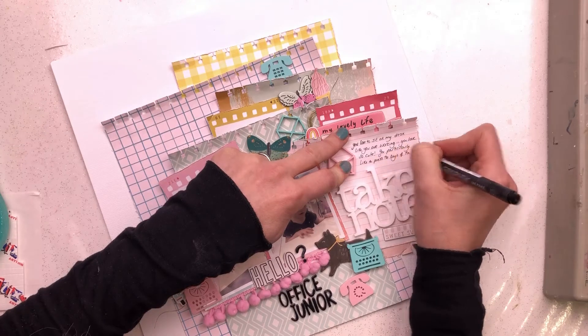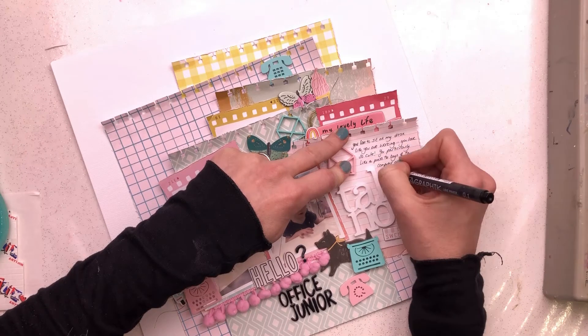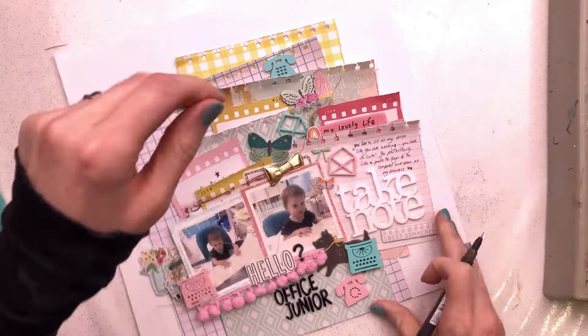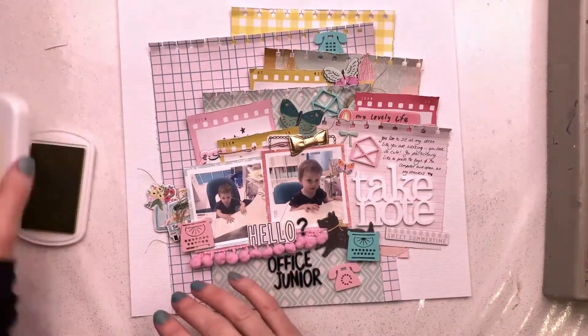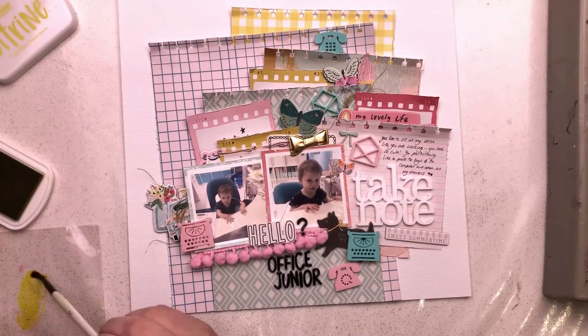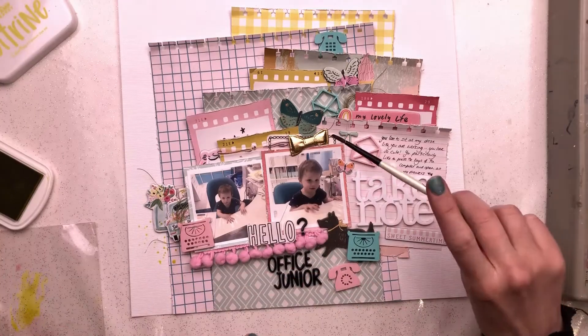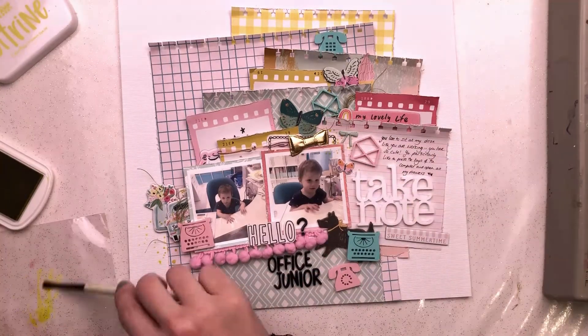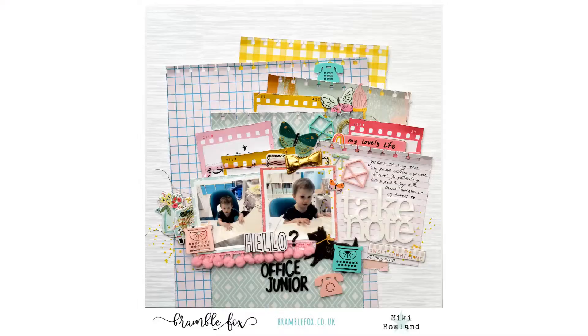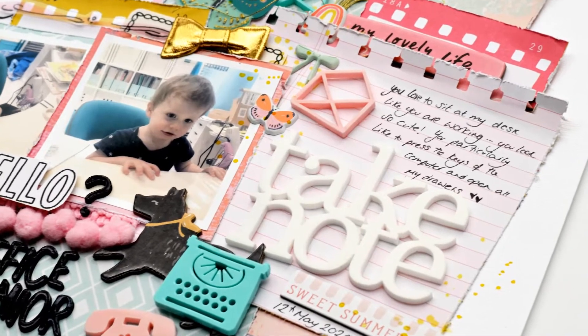I'm just writing in my journaling, which reads: 'You love to sit at my desk like you are working. You look so cute. You particularly like to press the keys of the computer and open all of my drawers and pull everything out' — which is definitely what he does at the moment, a bit annoying! I'm finishing off with some splatters of yellow ink — that's a Stamp Market ink set. I put some on a piece of packaging, added some water, and added some flicks of paint either side, and that's me done.